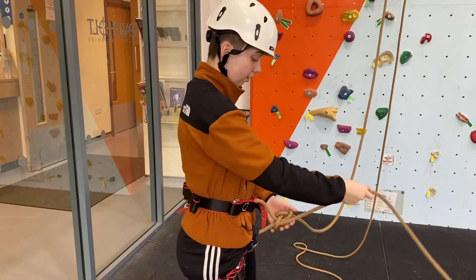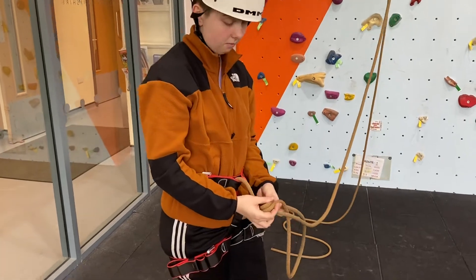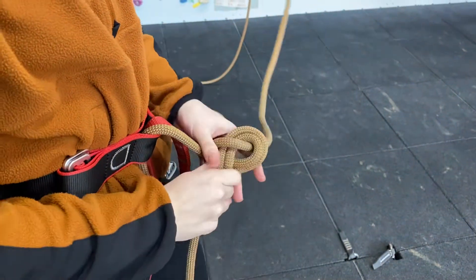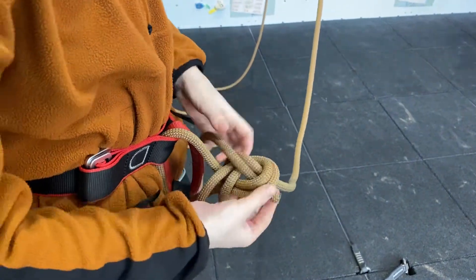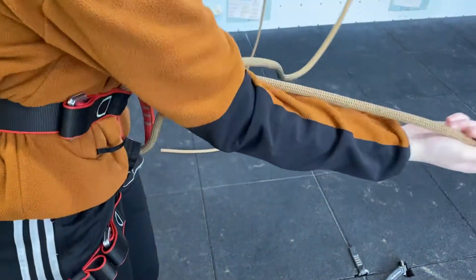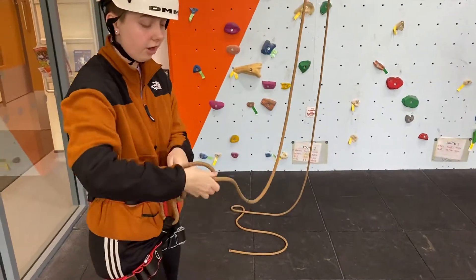I'm going to pull that through around the top and basically re-thread this, following the exact way we have done before. Make sure this is nice and neat as well so that you are not creating those false loops. When you get to this point, pull that through and make sure from the tip of your finger to your elbow you have enough rope to tie your double stopper knot.